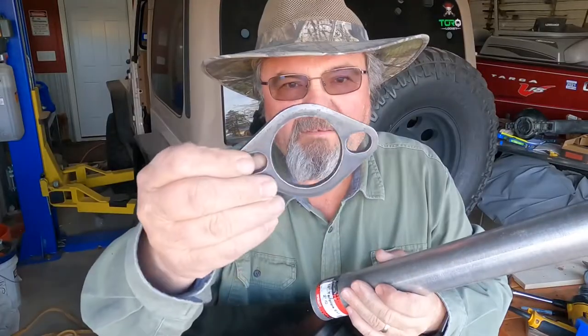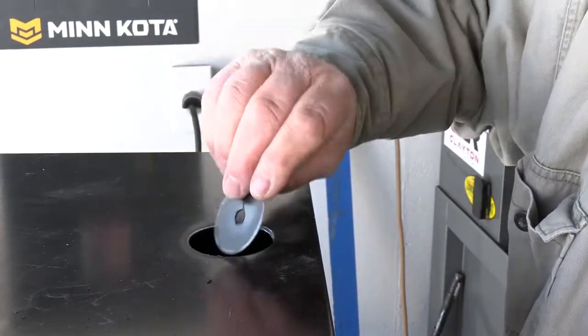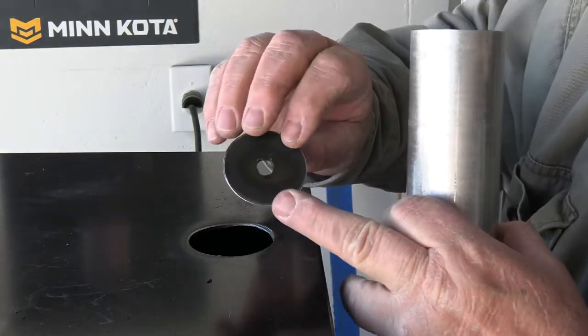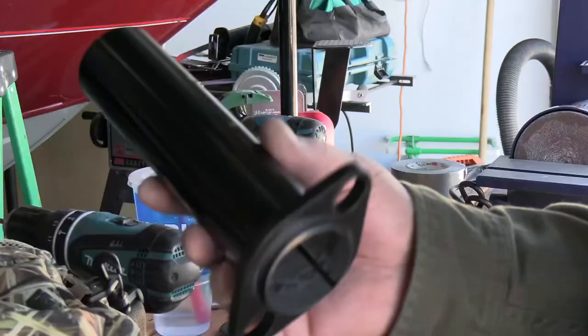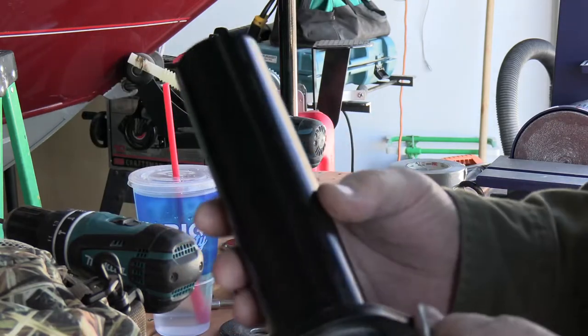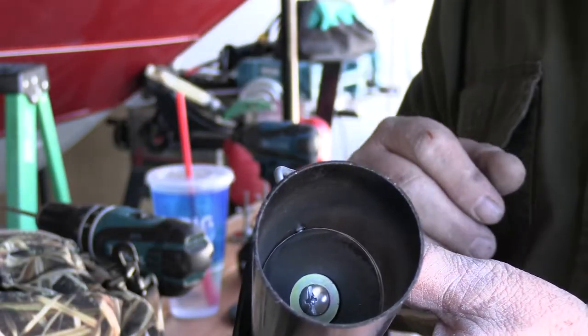I've got myself a flange and I also have a piece of pipe. I have taken the coupon that I cut out of this, ground it down, smoothed it out, filed it off, and made it so it'll fit inside the pipe. I've got the chimney welded and painted — now it's complete. All I've got to do is put it on the smoker.